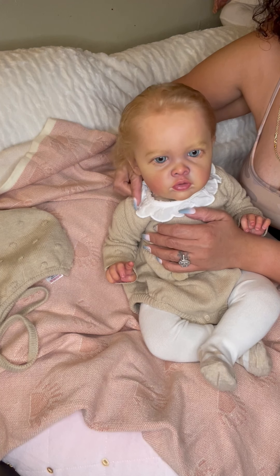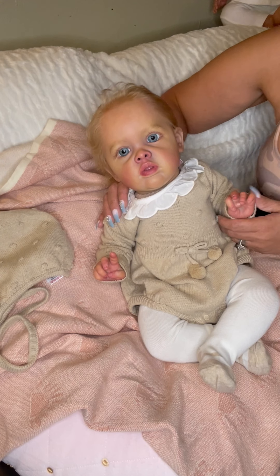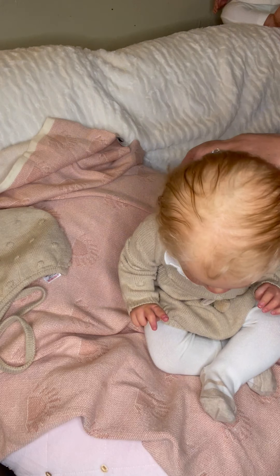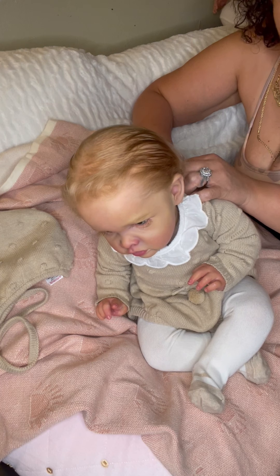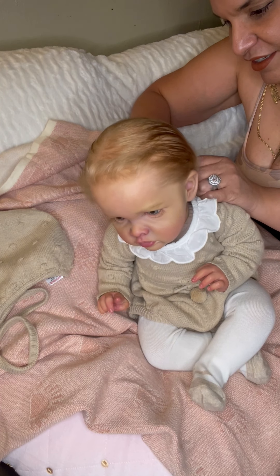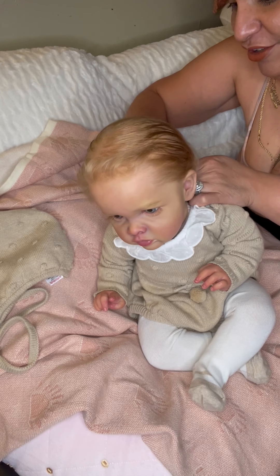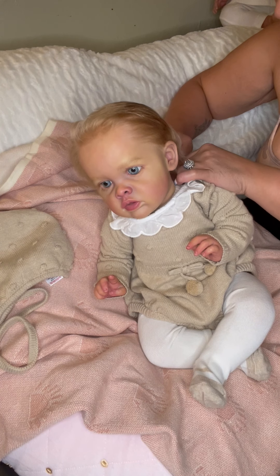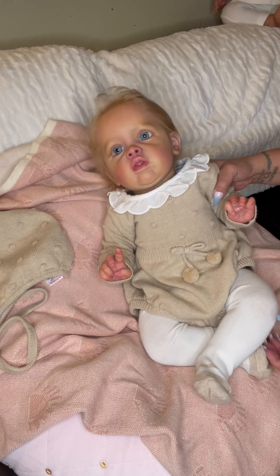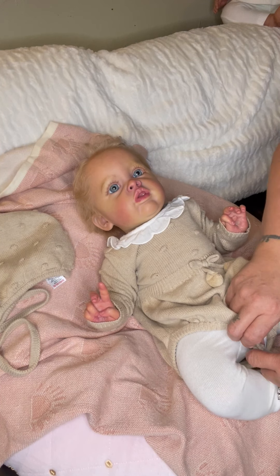I'm super psyched guys! Welcome my little Benjamin sculpt to my nursery. Let's just take her clothes off — I want to check out her fat legs. She is stinking cute. I can't believe I got a Benjamin. I have my eye out on another Benjamin and my heart set on one — if the mommy ever sells her she will come to my nursery, and I think they'll look like totally opposites which is really cute.